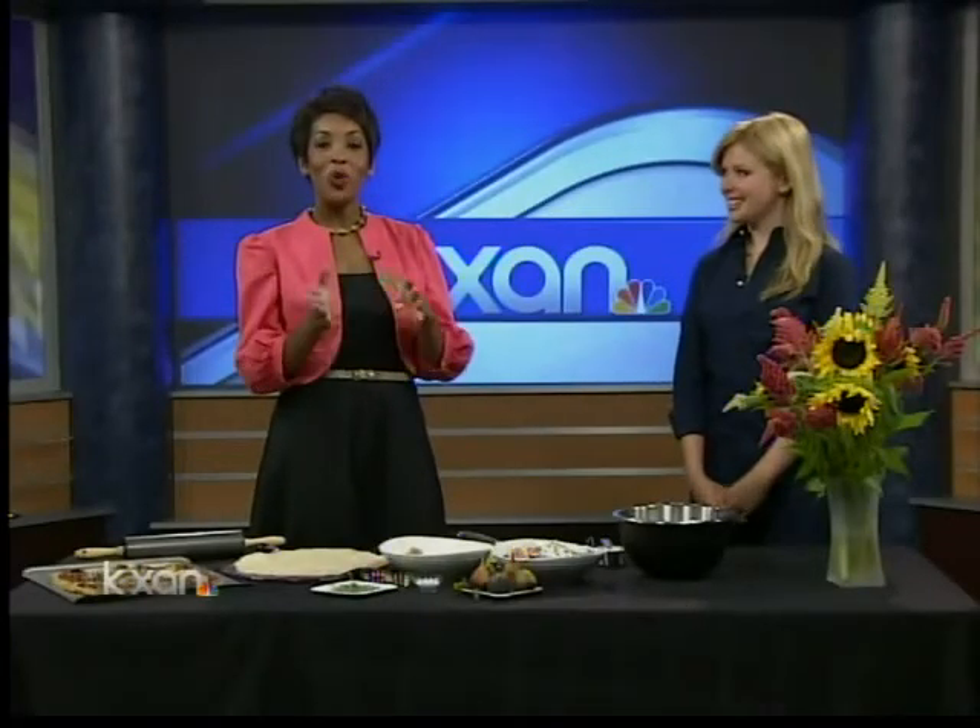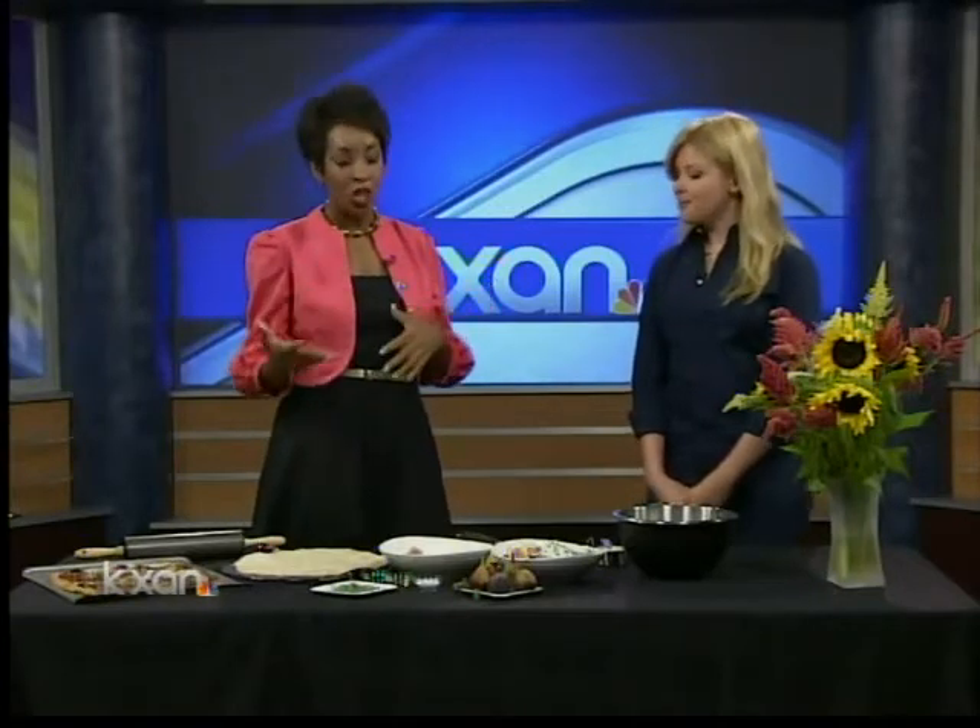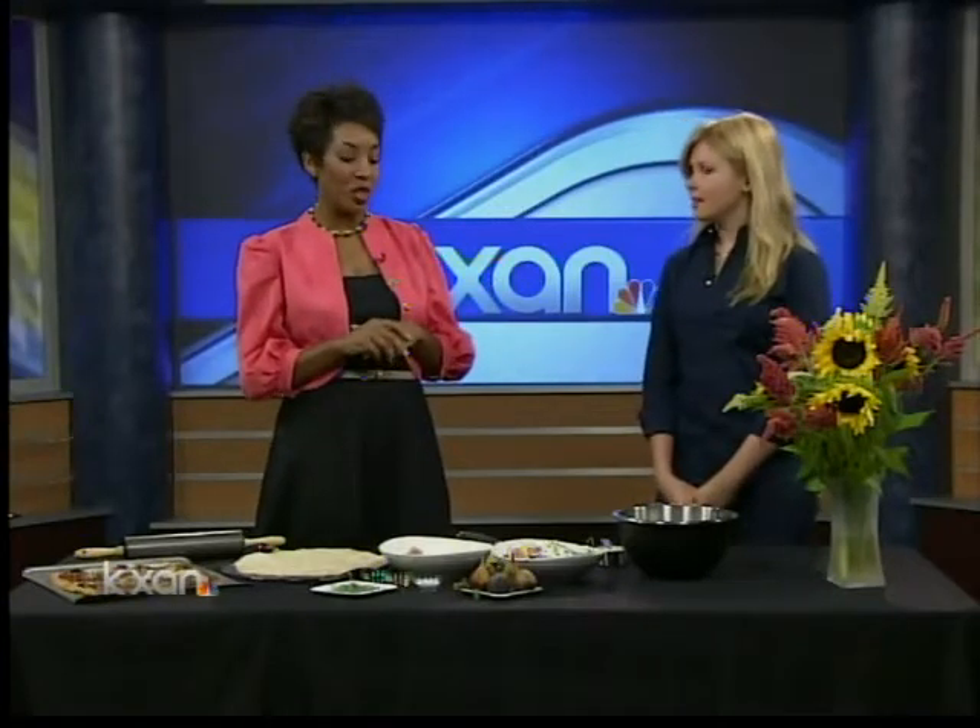Thank you Rhonda for that pan shot. That's beautiful. Joining us now is Chef Georgia Pellegrini. We're so glad to have her here. She's new to Austin and she's making a recipe using figs. Thanks for being here. Thanks for having me.